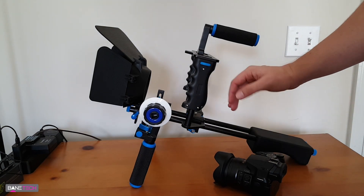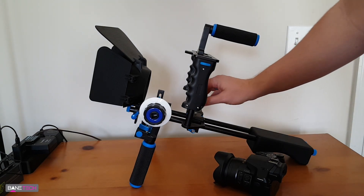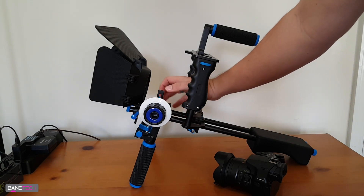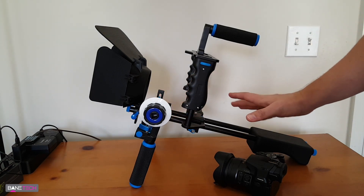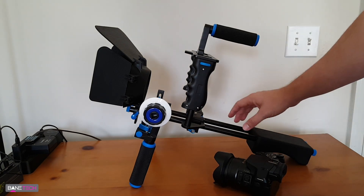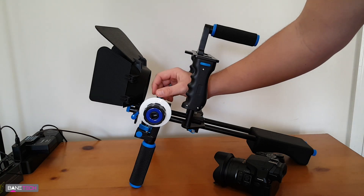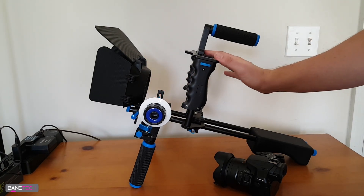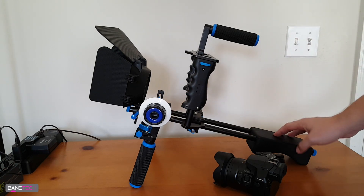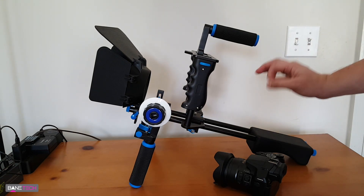The instructions were kind of bland so you have to use your intuitive decision making. Some of the more difficult areas was putting this part on right here - it wasn't very clear, but it's pretty simple once you get the idea. Get the bars put together, put all the individual pieces together, then just slide it onto these two bars and cap it off with this guy and you're good to go.